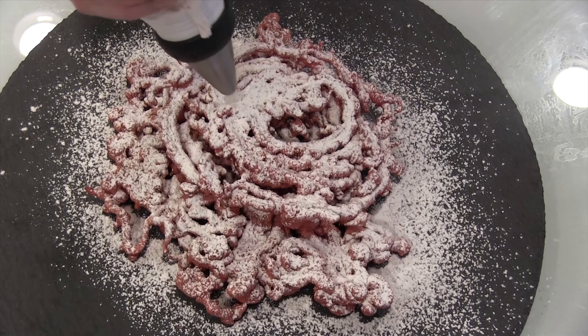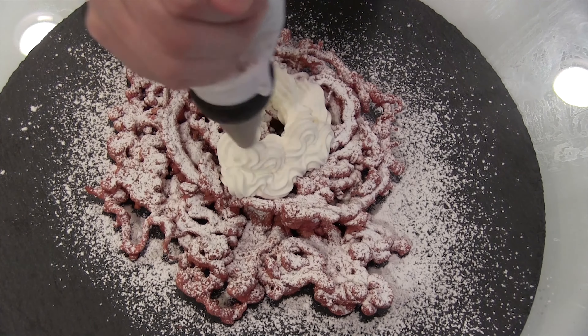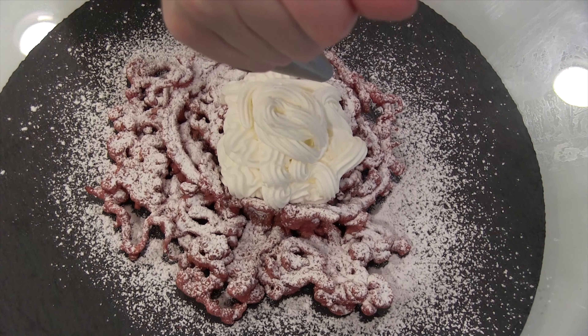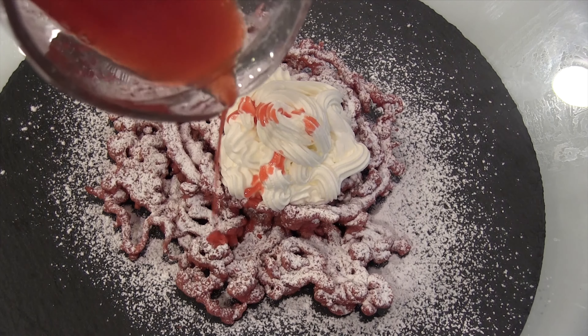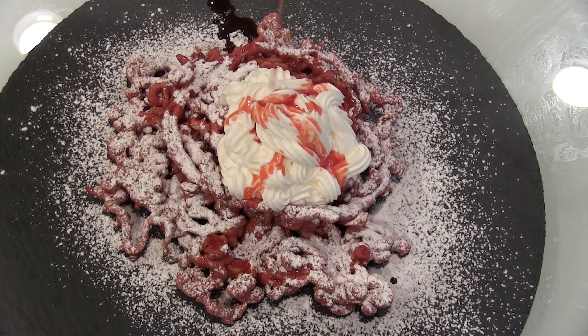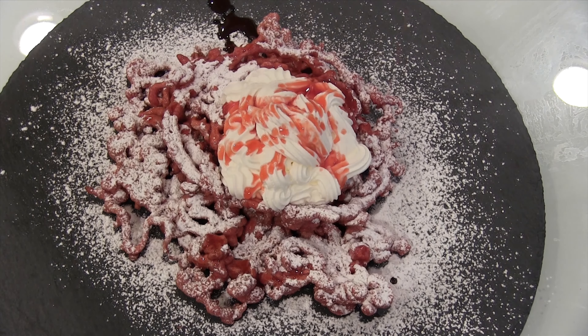We take the funnel cake we made and do some dusting of powdered sugar, which you need because the cake itself is not very sweet. Don't think you're doing yourself a favor by skipping it — do the sugar. Otherwise it just doesn't taste like it. It's just fried dough at that point.